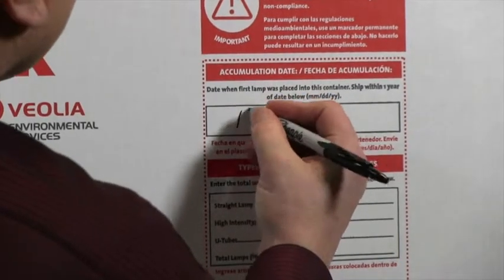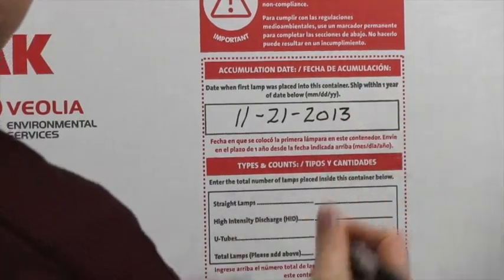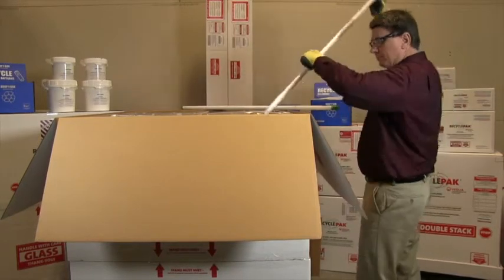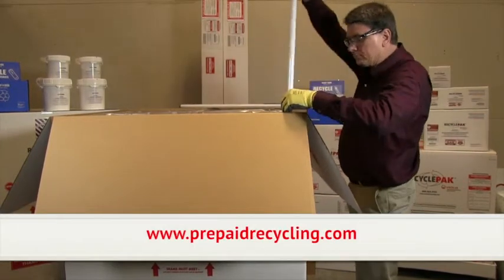Locate the generator's responsibility section on the front of the container and complete the accumulation date section. The accumulation date is the date the first lamp was placed into the container. Carefully fill the assembled container with the appropriate number of items — this number can be found on the instruction sheet inside your box or on our website.